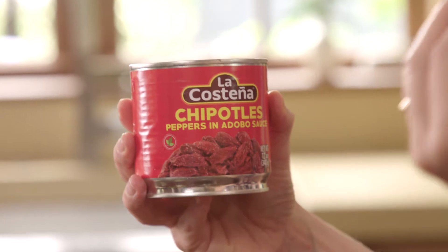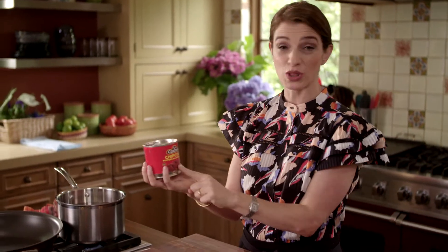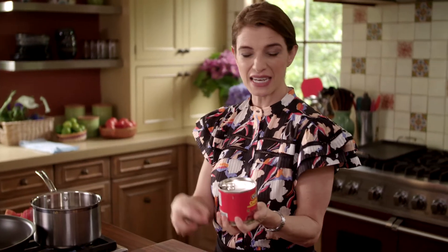And then chipotle in adobo sauce. Here we have the traditional and classic chipotles in adobo sauce. What this is going to bring is sweet, spicy, smoky, very sweet, rustic. So this is bringing sweetness and spice into the sauce.